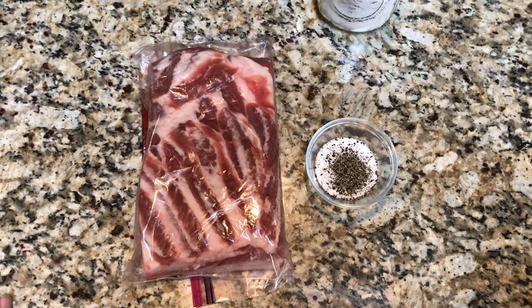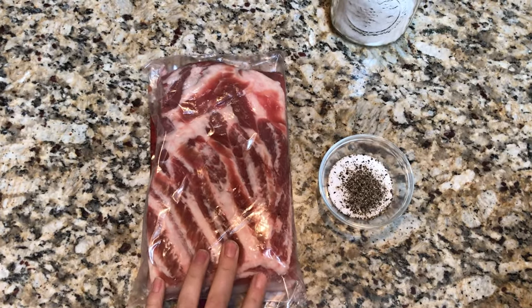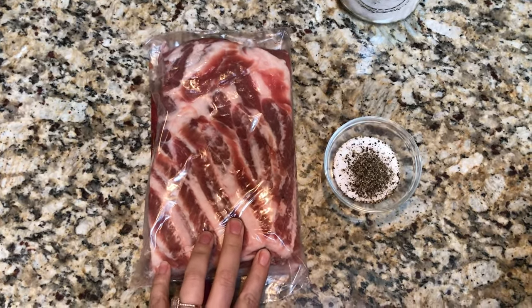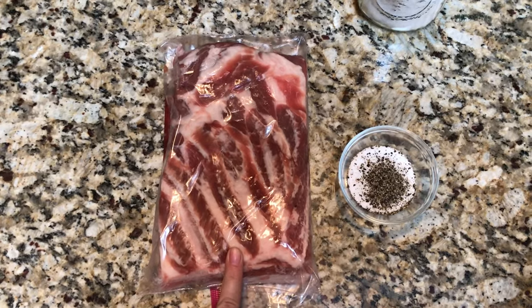Today we're making bacon and this is a really simple process. All you need is some pork belly. We get ours from a local farm that raises organic pigs. This is one of our pieces — I cut it into smaller pieces just so that it's easier to work with. This here is about two and a quarter pounds, or about a thousand grams of pork belly.